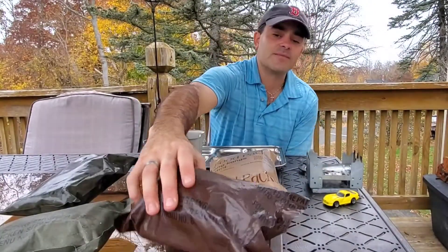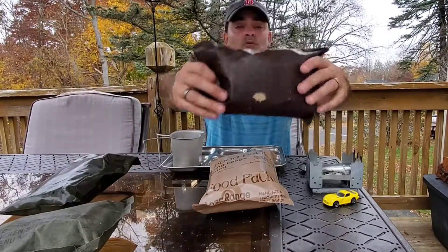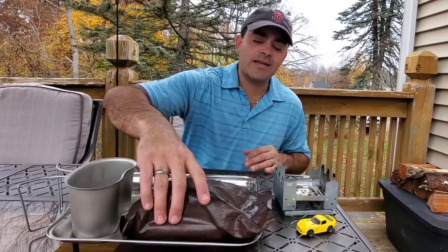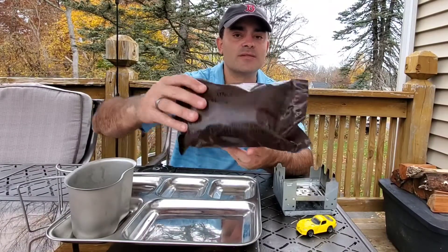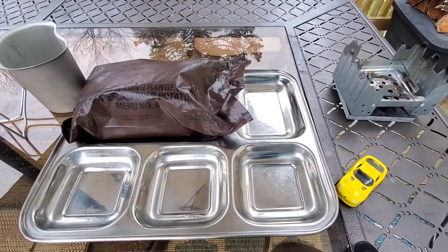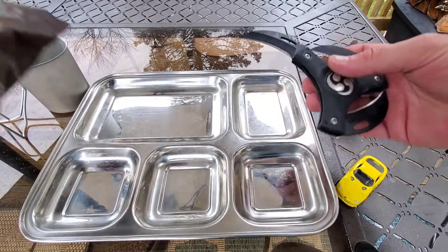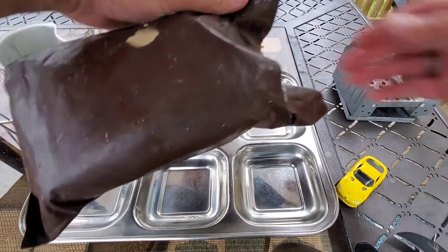I'm going to go with this brown bag here, which is the pork with scalloped potatoes. The only thing is it does have a rip in the back, so we're going to see if this is any good or not, but let's give it a try. Again, we're going with the 80s menu number six pork with scalloped potatoes. Let's open it up, get this onto a tray, and see what's going on — hopefully it's still good. Let's give it a slice from the back using this crazy triple knife here.